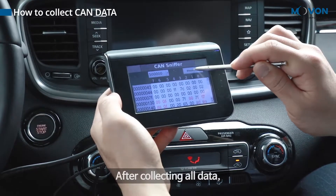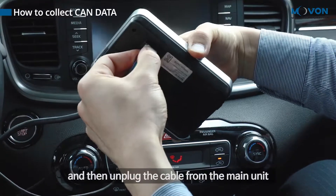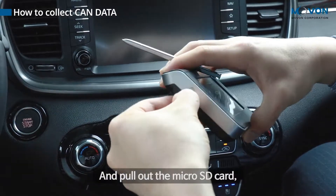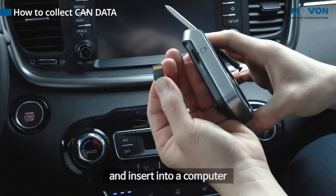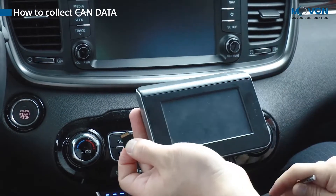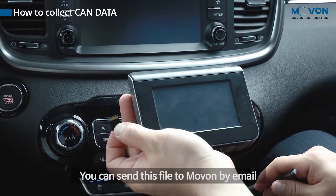After collecting all data, wait 30 seconds and then unplug the cable from the main unit. Pull out the micro SD card and insert it into a computer. You will see a candata.txt file. You can send this file to Mobon by email.